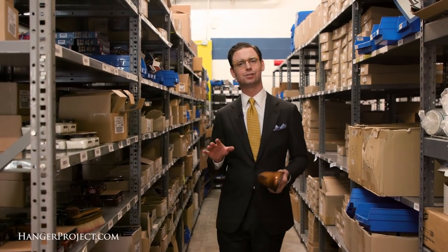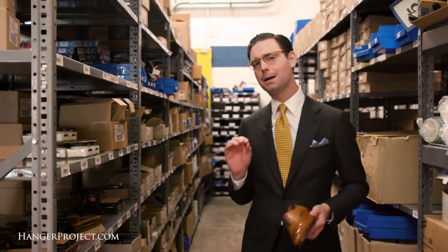Hi, I'm Kirby Allison, and in this installment of our FAQ series, I'm going to answer your question about whether the Saphir Renovateur can darken your leather dress shoes.